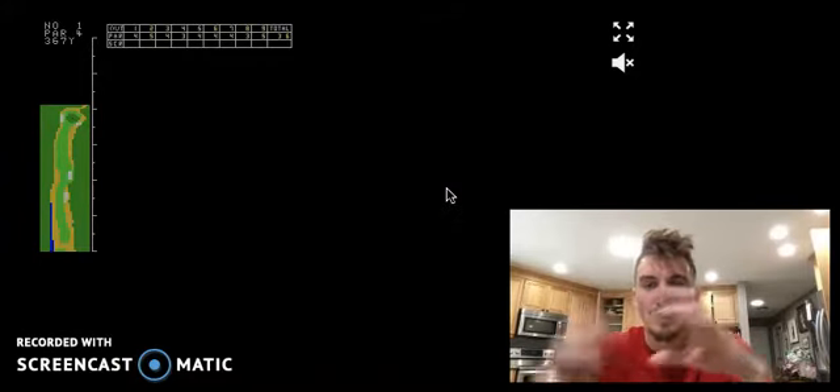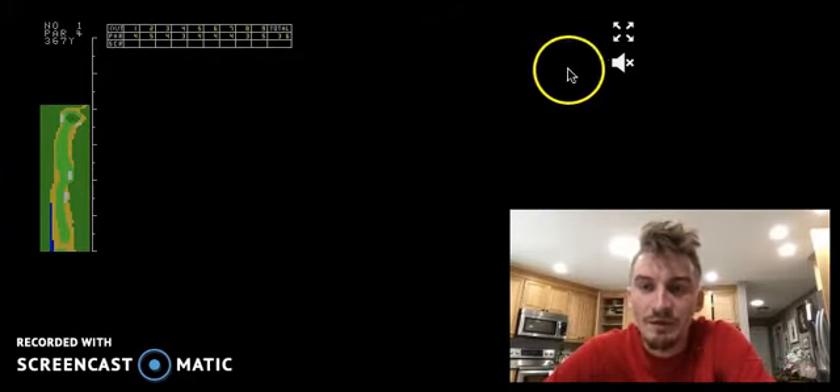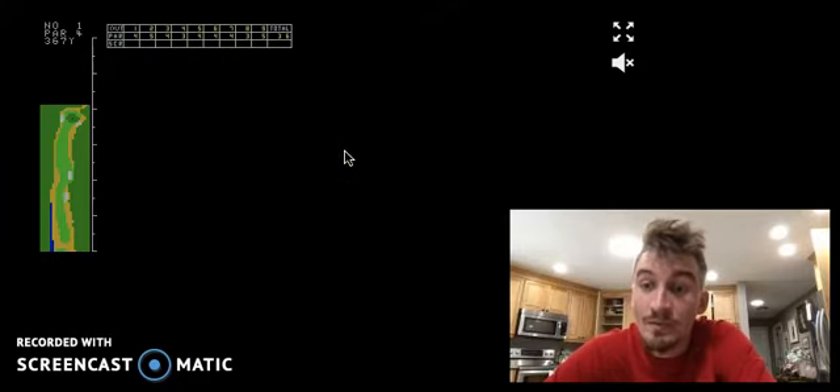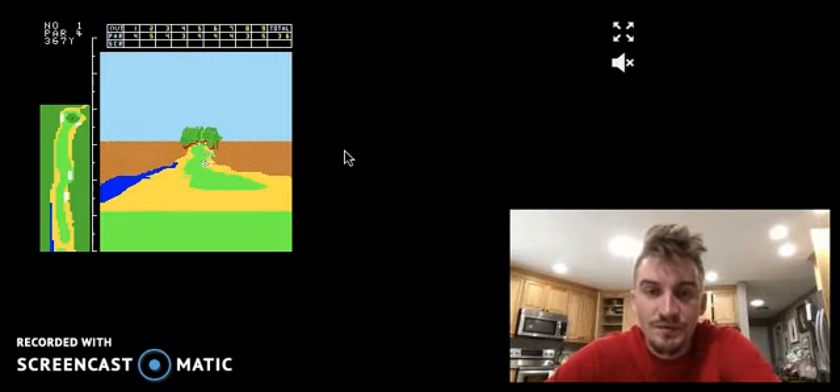I'm going to go ahead and hop on over now and get some gameplay. Sorry about the window size — I'm not really able to make it bigger. It's kind of constrained by the fact that I can't make this full screen without it messing up the recording software. But without further ado, I'm going to hop on over and play some holes.